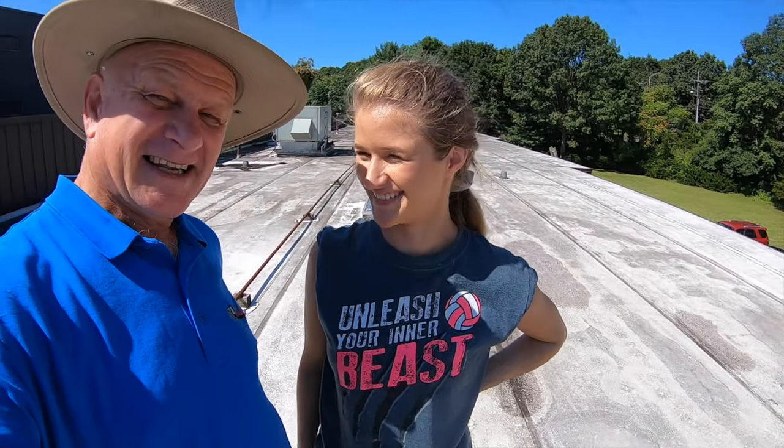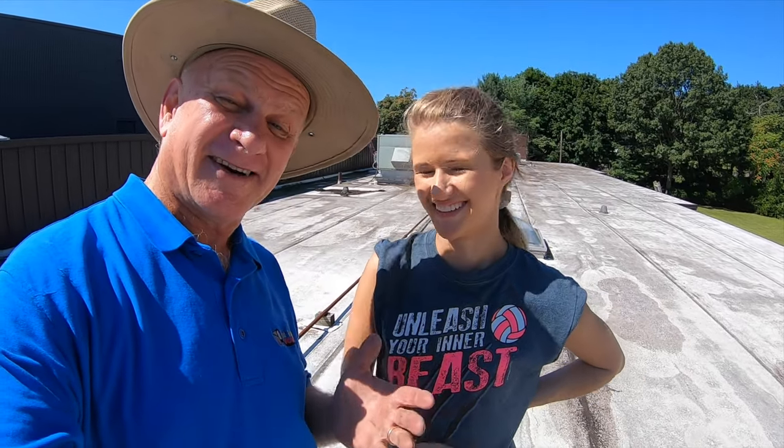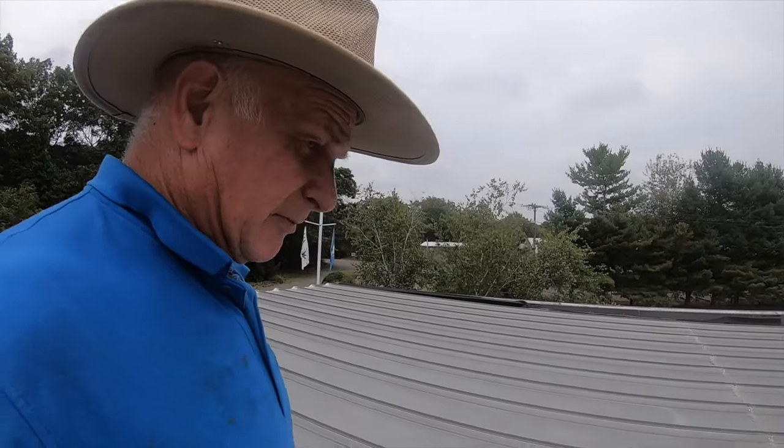I got my daughter with me today — Vida, she's helping me today. I want more views because I brought her! Very commonly, leaks are around AC units on a metal roof.